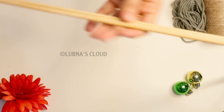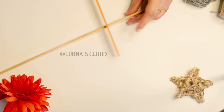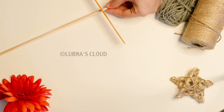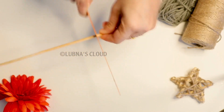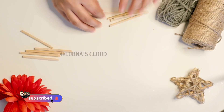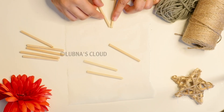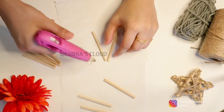We are going to use this square. This is a craft shop item from the supermarket. We are going to use this XO Blight. We are going to use a Christmas star and a simple deck.